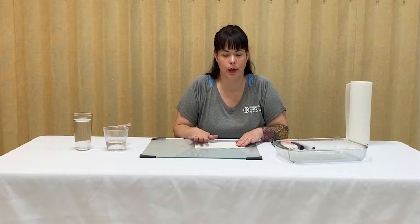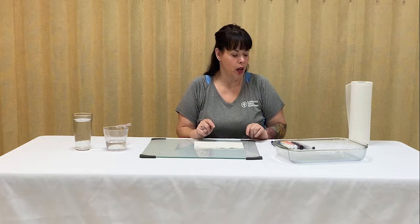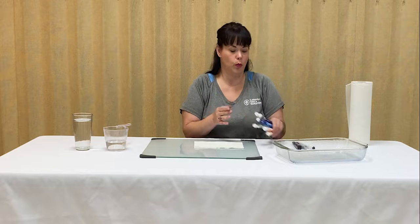Hi guys, my name's Penny and I'm the Assistant Manager at the Burt Cobb Rec Center. For this segment of the Craft Corner with Parks and Rec, we are going to do hidden rainbows. This STEM project is going to require a piece of paper towel, some water, a black permanent marker, and then the six colors in our rainbow — red, orange, yellow, green, blue, and purple — of our washable markers.